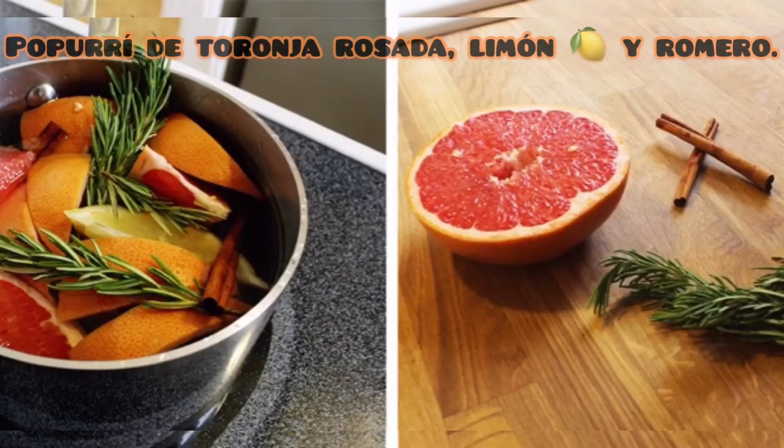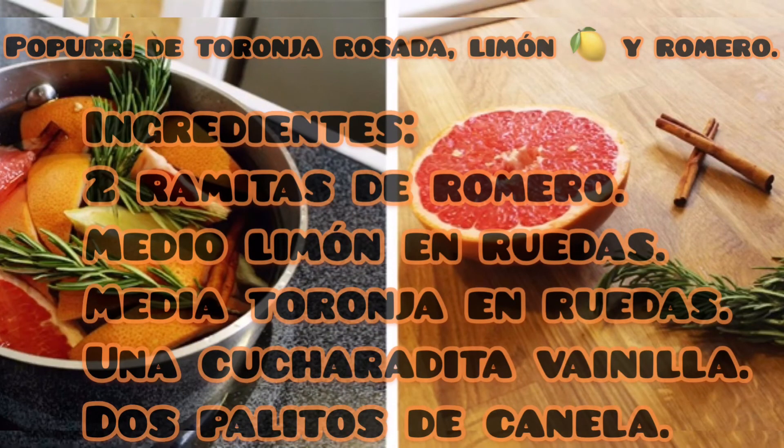Popurrí de toronja rosada, limón y romero. Ingredientes: dos ramitas de romero, medio limón en ruedas, media toronja en ruedas, una cucharadita de vainilla y dos palitos de canela.